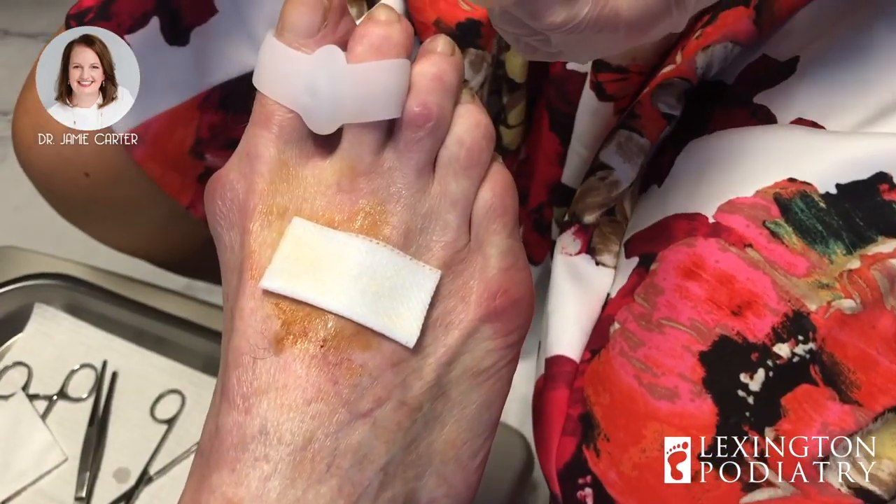Well, that was our cyst drainage. If you like videos like this, make sure to find us on YouTube under Lexington Podiatry — we've got lots of gross stuff.